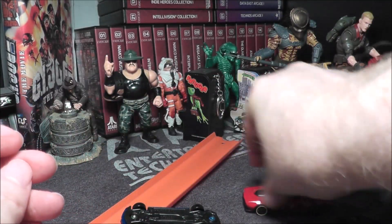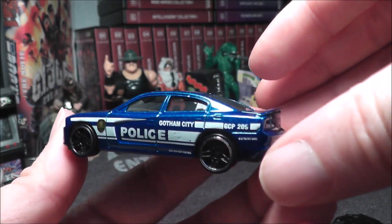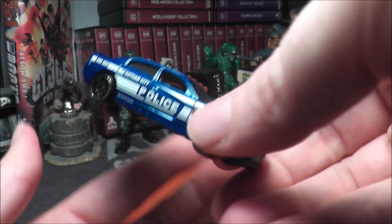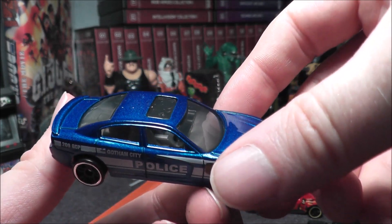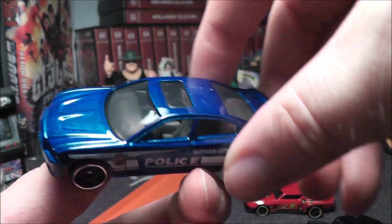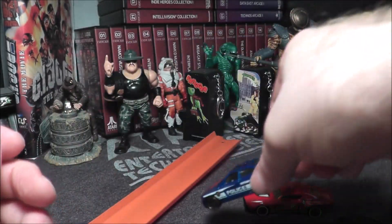Let's look at the Gotham City police car. This is actually one of the better Gotham City police cars I've seen — this is really nice, this looks like it could actually be a police car. Nice, kind of an almost glittery, shimmery blue there. I really like that.